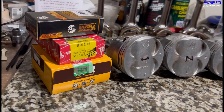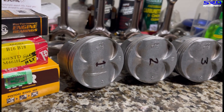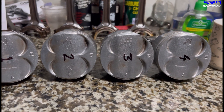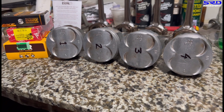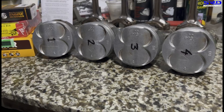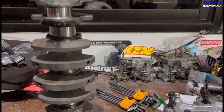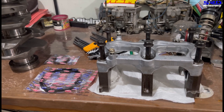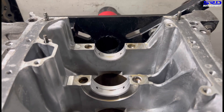The owner of this B18C Type R block wanted us to build it, but unfortunately he disassembled the pistons himself. We prefer to disassemble engines ourselves so we can label everything properly, identify all problems, and avoid mishaps. We'll discuss the damage later. The pistons are now cleaned up with OEM piston rings. Luckily the crank checked out fine and got micro-polished. The OEM main bearings are installed on the block, and we're running ACL race rod bearings.